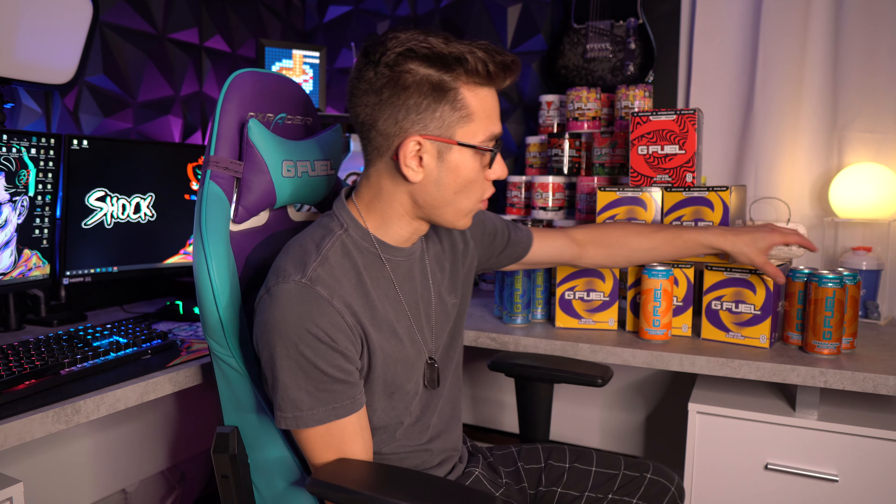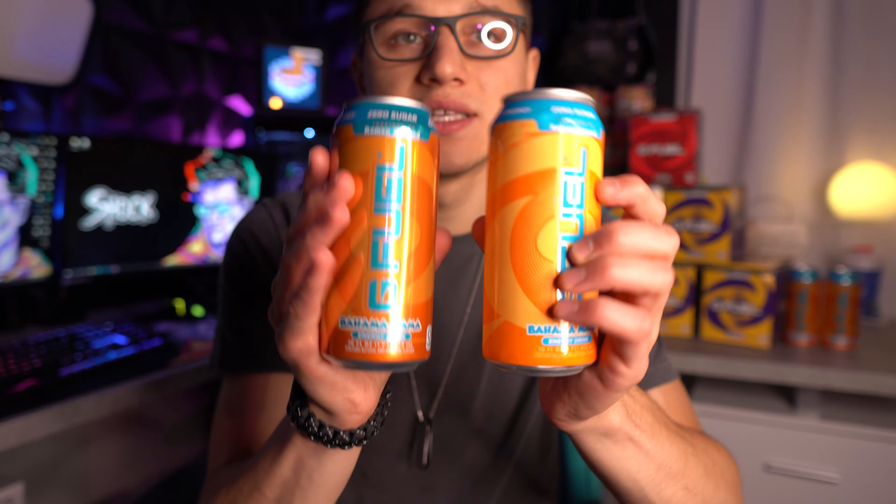What is new is the actual print on the can. The only one I have to compare is I have one Bahama Mama can left, so I'm going to show you guys this right now.